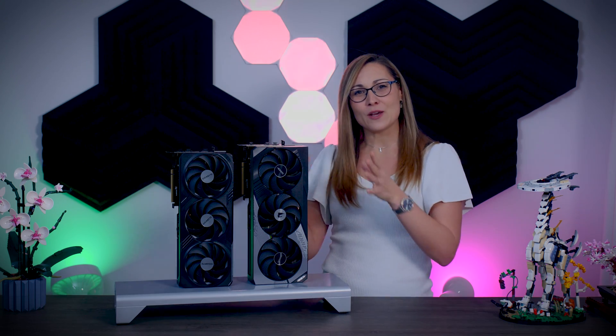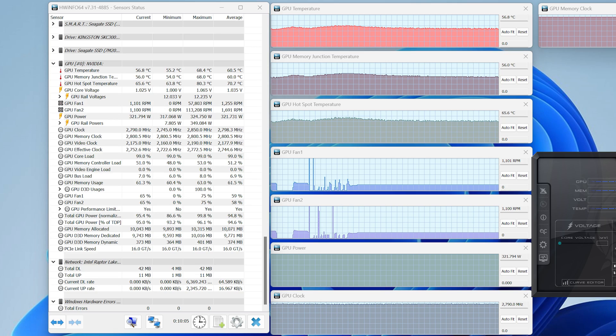Gigabyte really needs to rethink their fan control, because this hard-line barrier between fans being off and jumping to about 1400 RPM is far from silent. Thankfully, this can be fixed with a simple firmware or software update, and I think Gigabyte should look into it ASAP. But before they do, you can always make your own custom fan profile, which is what I did. In the graphs, the lighter shade is the default factory OC BIOS, and the darker shade for the Gigabyte cards is the second BIOS but with my own actually silent fan curve instead.